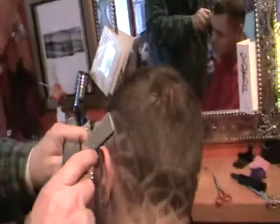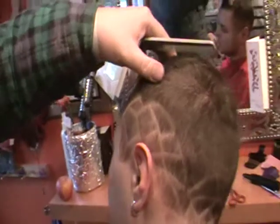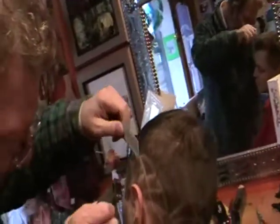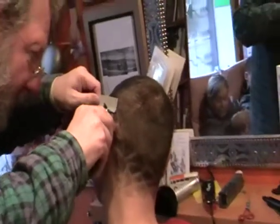Sometimes people use a razor. You stand back occasionally and have a look at the pattern. I'm standing back to see what the pattern looks like. Looks good. Does it look alright? Yeah, it's a pattern.